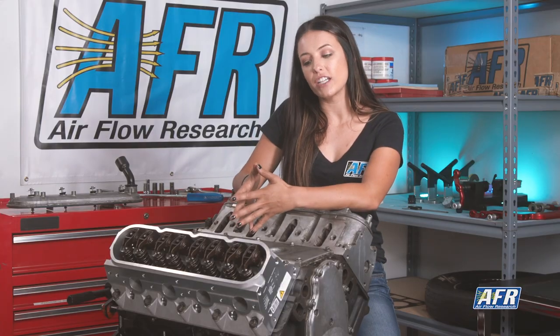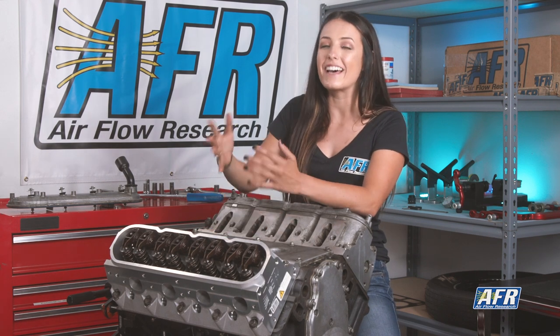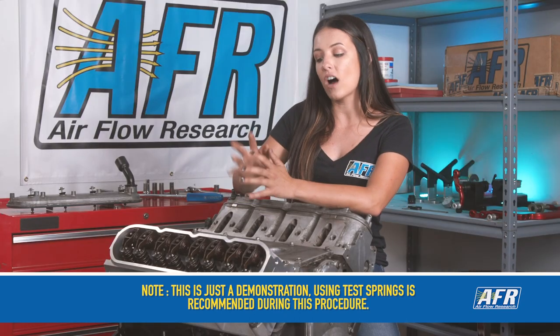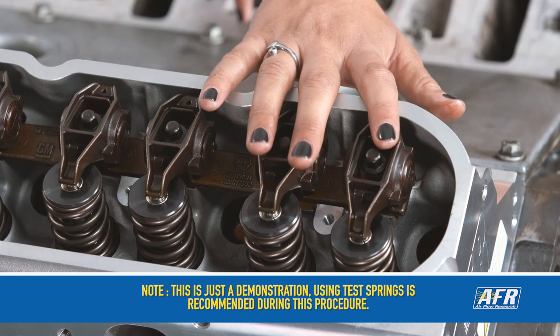Before you get started you're going to need just a few tools, which include adjustable push rods, your rockers, and a Sharpie pin or grease. For demonstration purposes I have installed the stock push rods as well as the stock rockers. We're going to be working with cylinder 2.